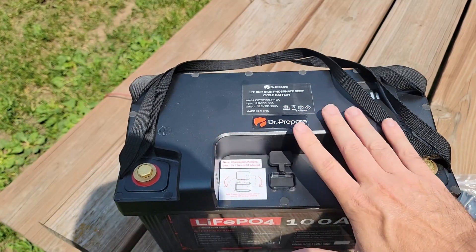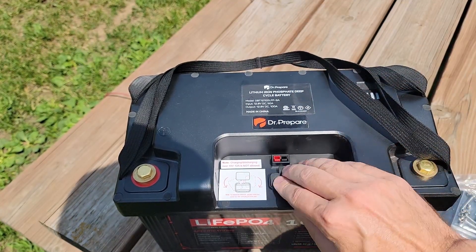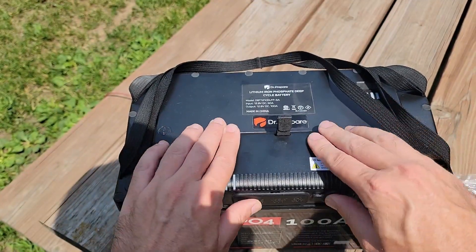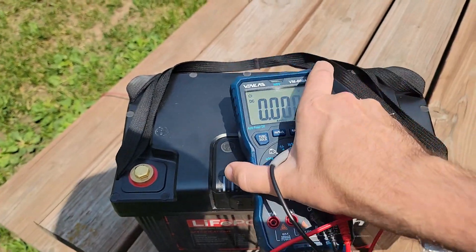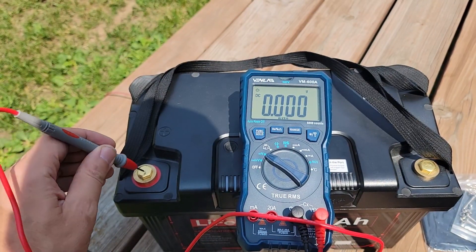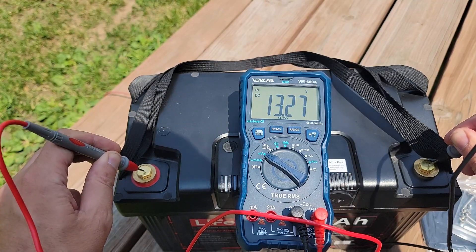Let's take a look at how this thing plugs in. From the factory you get the battery with this recessed panel open. Pick up this little cover, turn it 180 degrees, and put it away. Then your hub slides right into the top. I fully charged the battery before filming. Here is my multimeter — this is the Venlab VM600A, positive and negative — and we're at 13.28 volts output, which is fantastic.